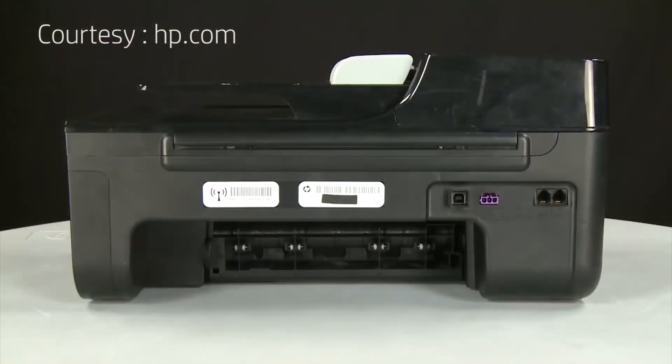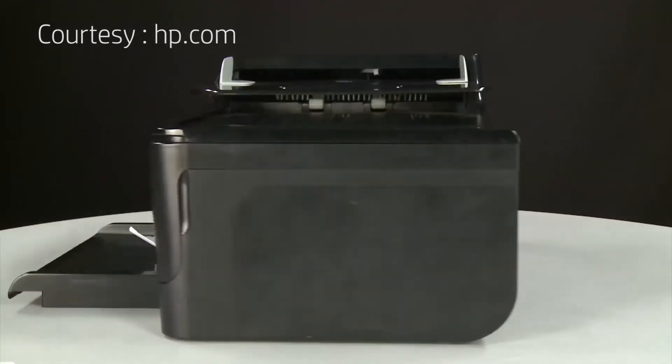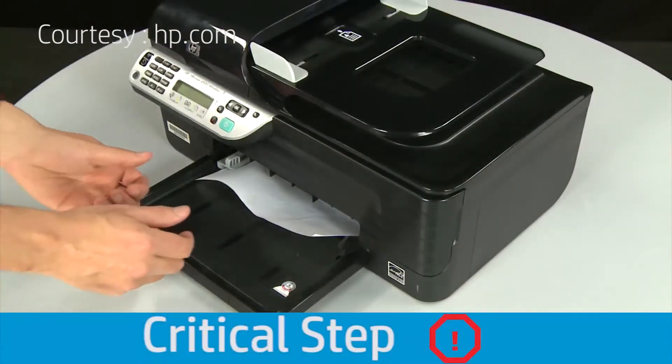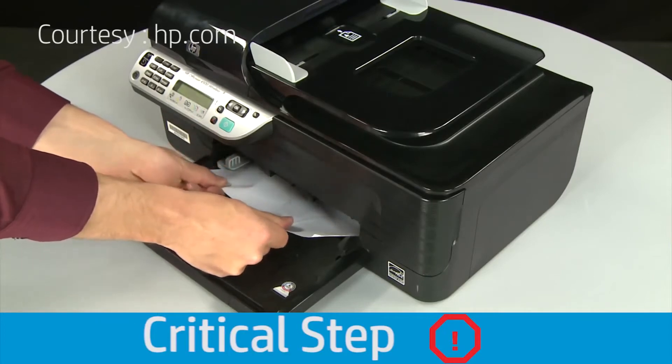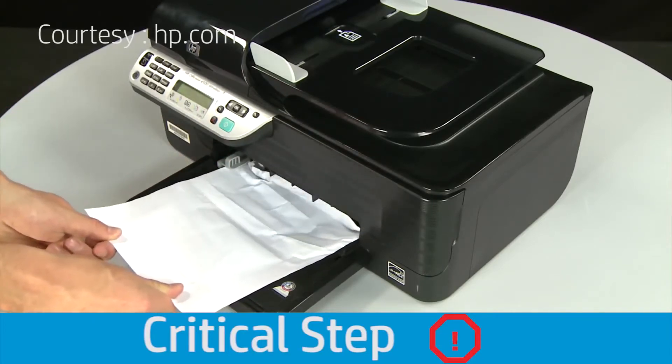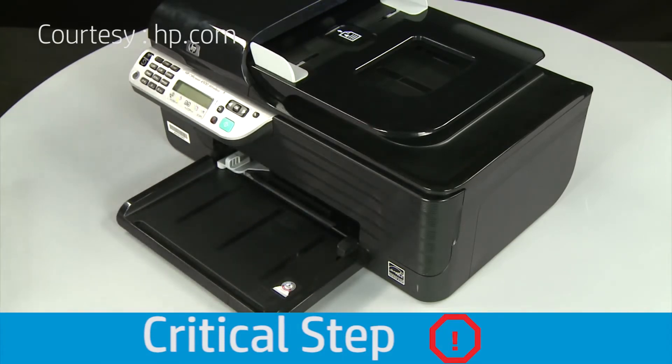If you can't remove the paper jam from the back of the printer, you can attempt to remove it from the front. Return to the front. Grasp any jammed paper in the paper tray with both hands and then pull it toward you to remove it. Remove the paper as carefully as possible. If any torn pieces remain inside, more paper jams are likely to occur.